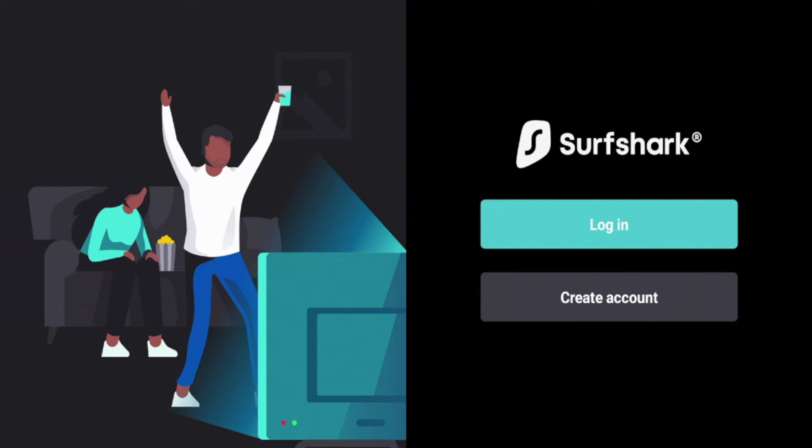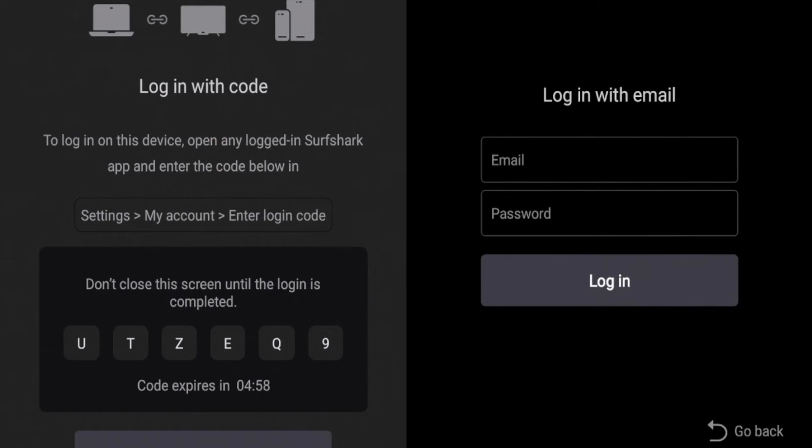Once you launch Surfshark for the first time on your Walmart on Google TV box, you're going to be prompted with the login screen. If you do not have a Surfshark VPN account, you can find a special discount link below this video that will get you the best discount for Surfshark VPN, and that also does help support myself and this channel create these free tutorials for you. I obviously have a Surfshark VPN account, so I'm going to click log in, enter my login credentials, and skip ahead after I have logged in.